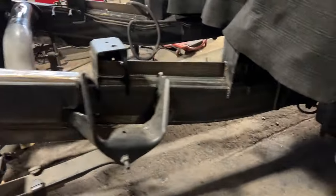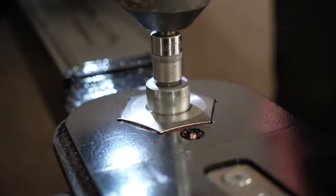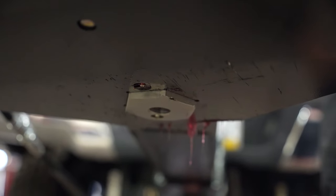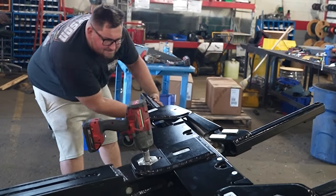Getting the suspension correct means longevity for the customer. These trucks are capable of making two to three hundred thousand per year with this little bit of maintenance that they require. It's a no-brainer — it makes the truck ride better, makes the truck stronger. Everything is a win-win situation.